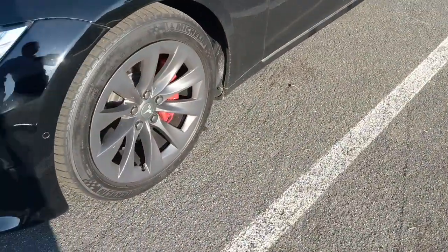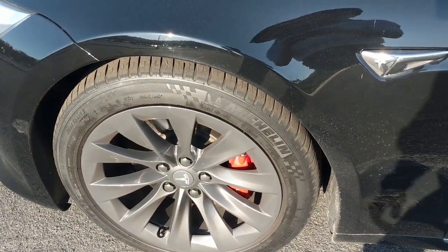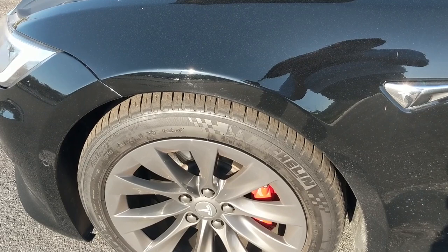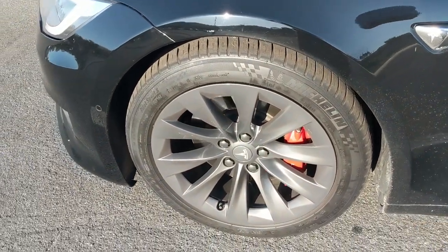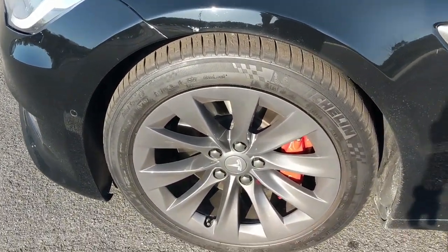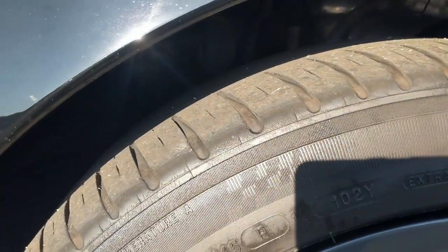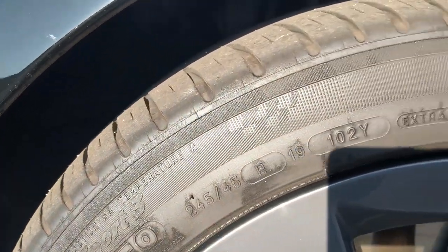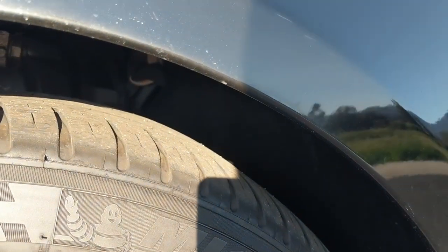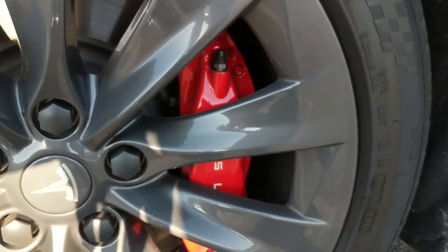Right now I have 17,000 miles on the vehicle. When I purchased it, it had about 3,800 miles on it, so right now I have 27,000 kilometers. This is how my wheels and tires look — a lot of wear, thanks to Ludicrous mode. I've been doing launches almost whenever I can, on the highway and at traffic signals.